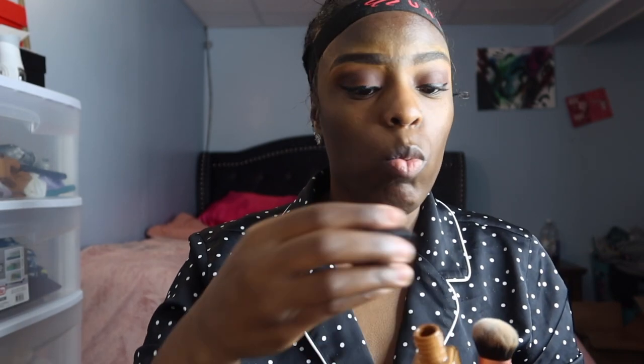I'm about to show y'all the foundations I use: Fit Me and Anastasia. This is my summertime color in 500C, and this is in color 355 because I get lighter in the wintertime — that's the foundation I'm going to be using. I'm using a Real Techniques brush as my foundation brush. I've already primed my face, so I'm not going to overdo the foundation.